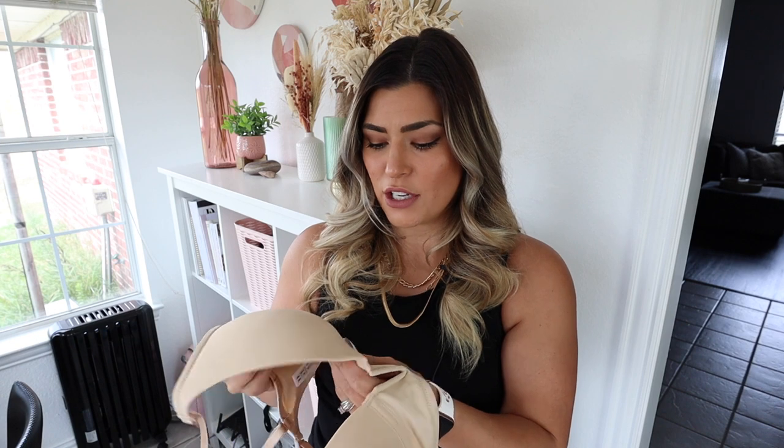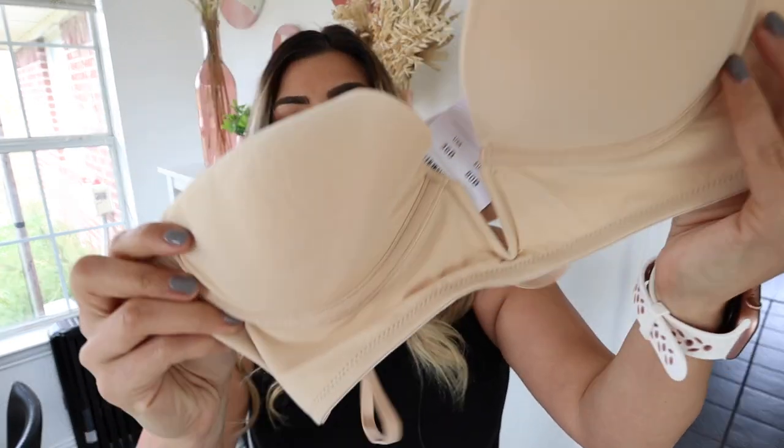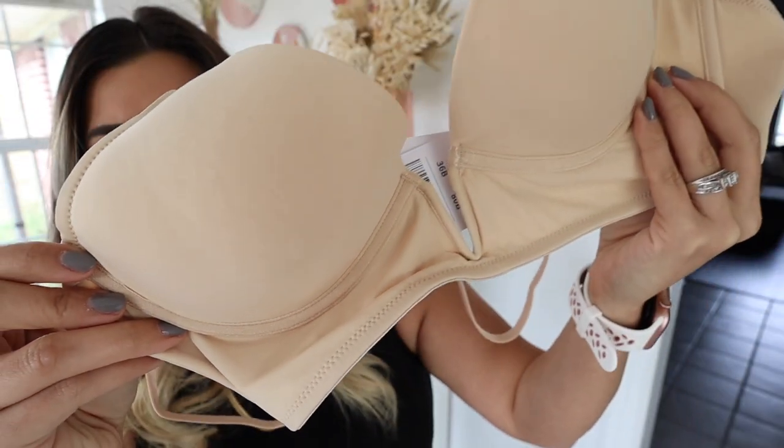There is an underwire in this one and it feels pretty nice. Here's an up-close look at it if you want.